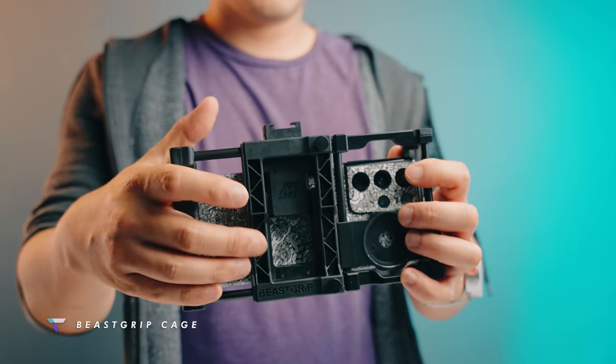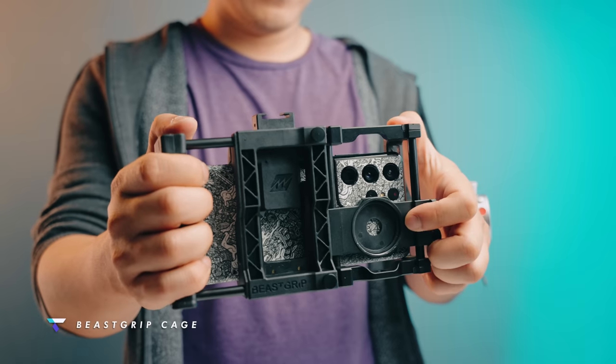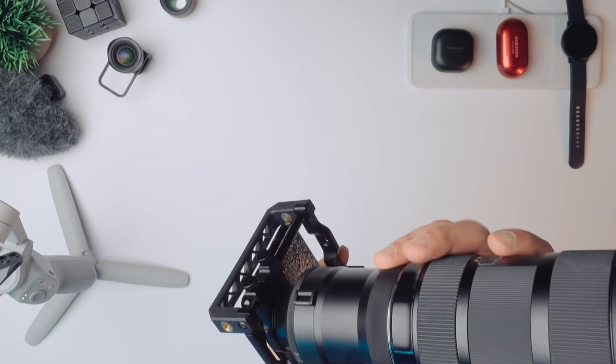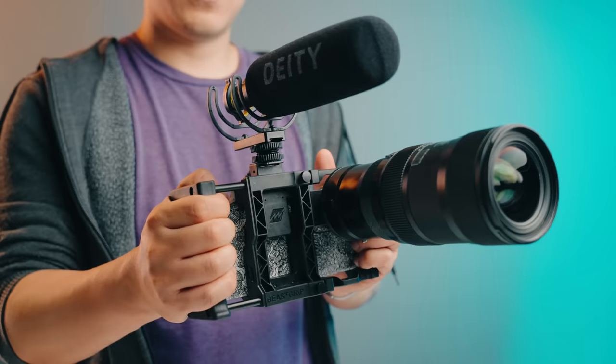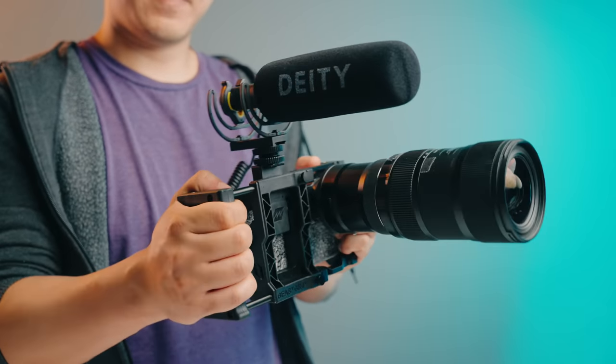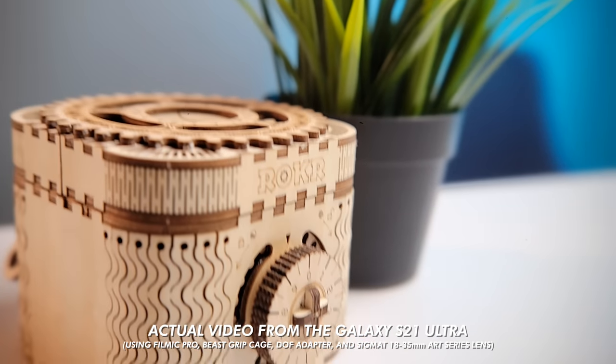If you want to go super extra with the camera on your phone, you can get a B Script cage that puts your phone in a beefy universal rig. You can mount a ton of different things on it like lighting, mics, and more. But the part I love most is that you can buy an attachment that lets you mount a Canon EF-mount compatible lens onto your phone. I mean, how outrageous is that? Now I can film a commercial and say it was all shot on my phone.